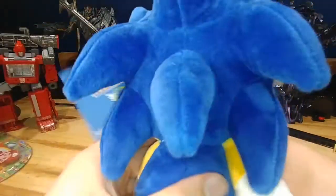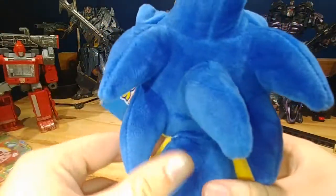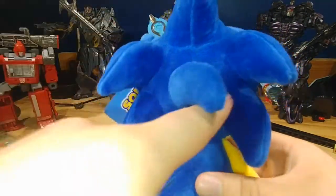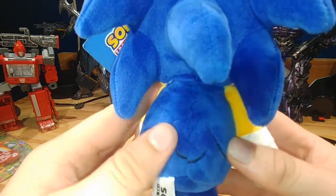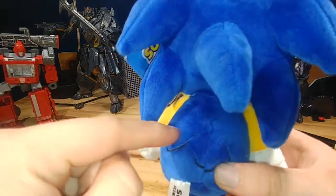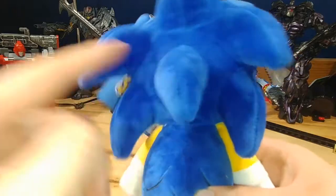Another thing I have with this plush is the spikes I feel like are just too far apart. I'm a Sonic fan, so I'm pretty sure not that many people will notice this, but this just annoys me a bit. And back here, these three back spikes — I just want actual spikes, not this. But this isn't as big a problem as I'm making it — it's just me complaining.